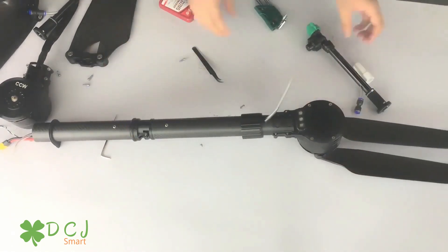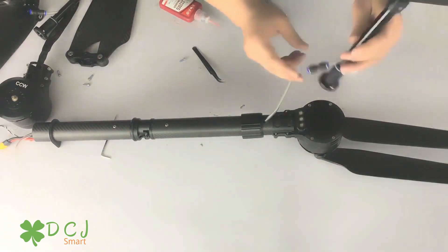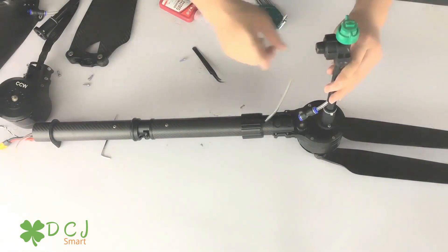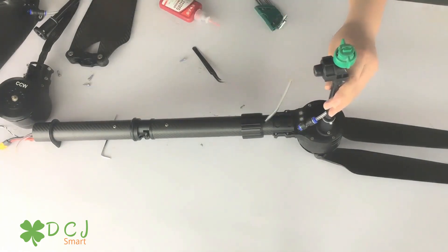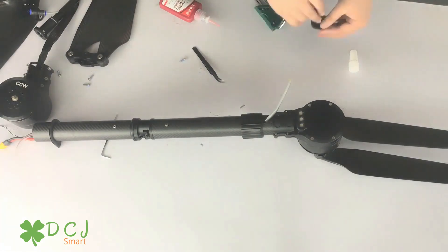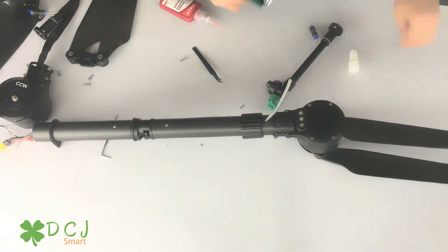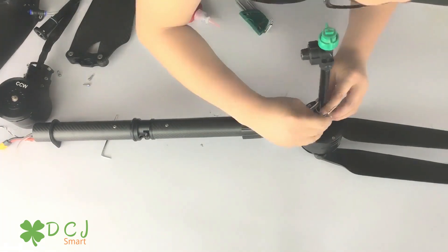The final job is to fix the nozzle and make sure to switch it to face the arm. Now we're going to put the nozzle on.